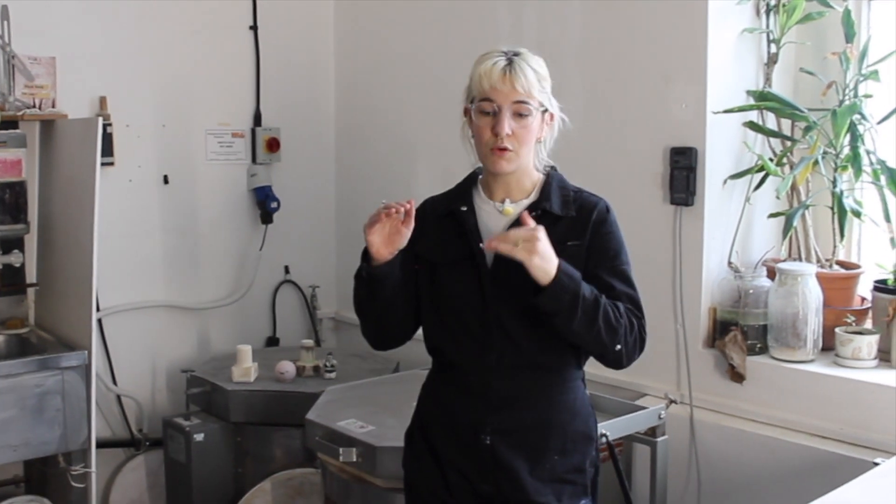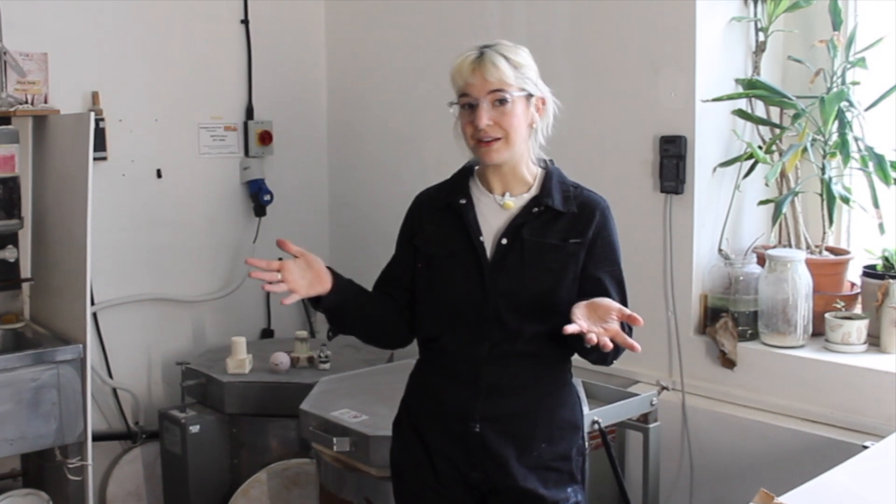When I replace my elements I tend to do them all at the same time. If they've all been fired at the same rate and they've all aged at the same rate, then you don't want an uneven firing by replacing just one bank. So I tend to always replace them all in one go.